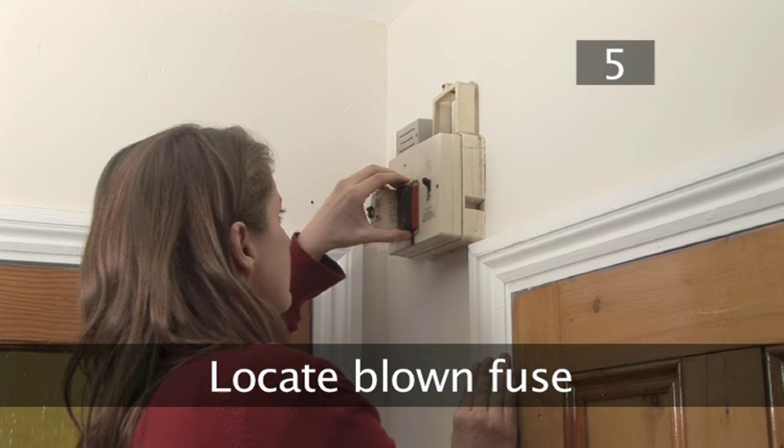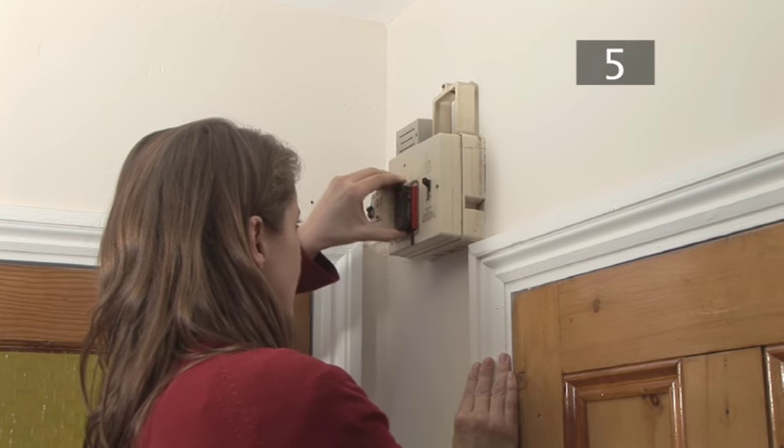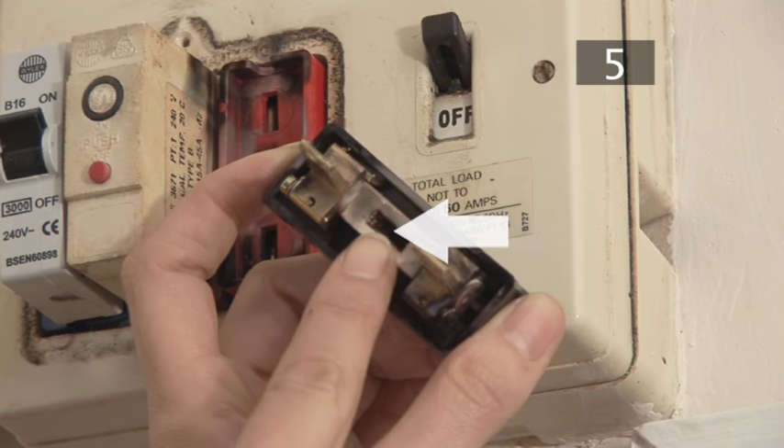Step 5: Locate the blown fuse. If there's more than one fuse, remove them one by one and inspect the thin fuse wire to see if it's broken or not.